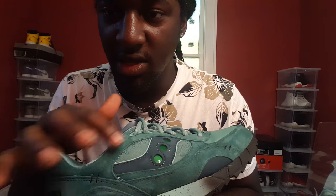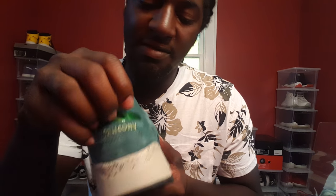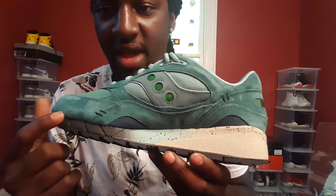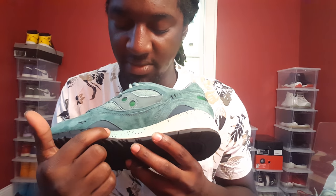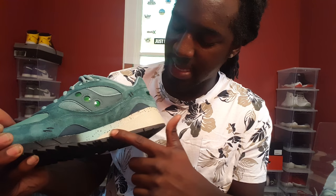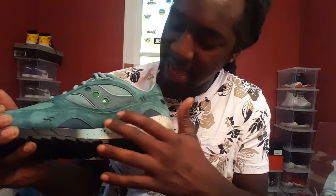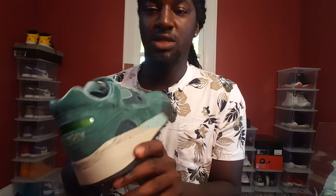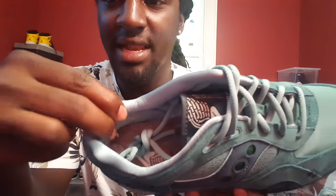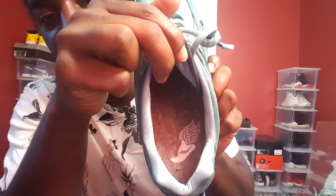Real premium type feel on this shoe all the way around. Y'all see those backstroke motions on this shoe — real premium feel. Saucony on the back with that green, it's like a dark jade green, real dope though. Midsole — you have that black midsole that transfers to like a bluish green, and then like an off-white that's more like a gray look with splattered black paint going all the way around the midsole. Saucony right here on the heel with this green.